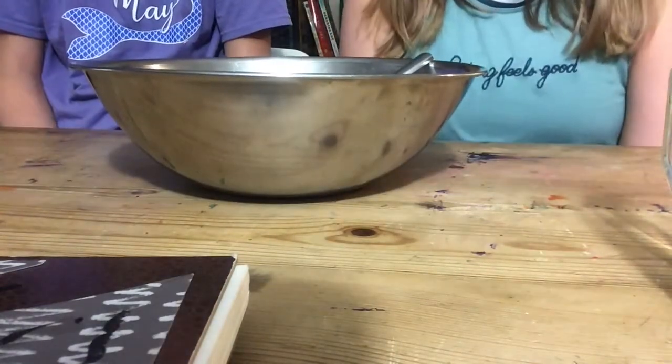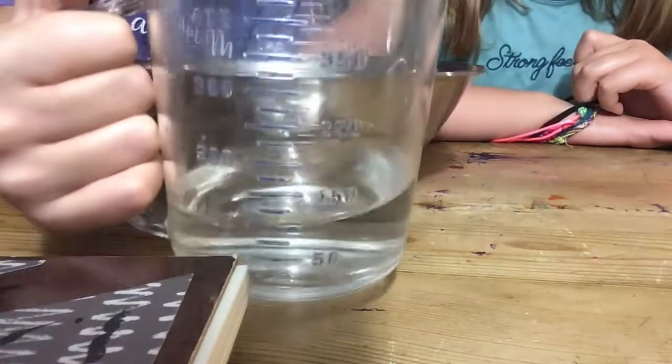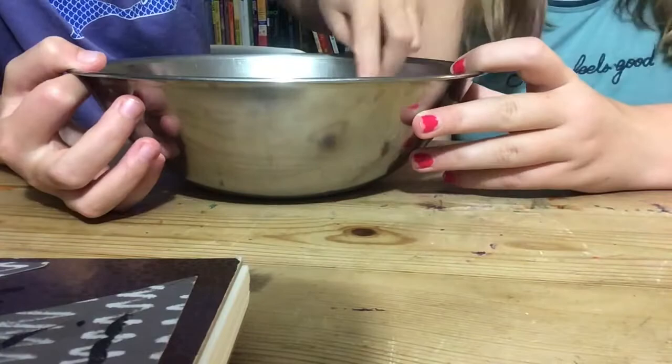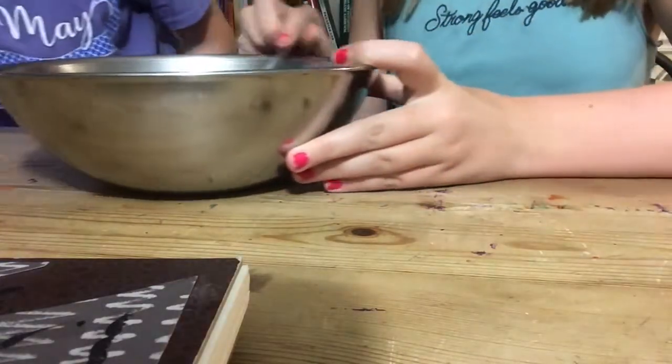Now we're going to add a half cup of water to our glue. We have our half cup of water here — pour it in. Now we're going to stir it up. Don't worry, it should look like this disgusting mess of watery glue.